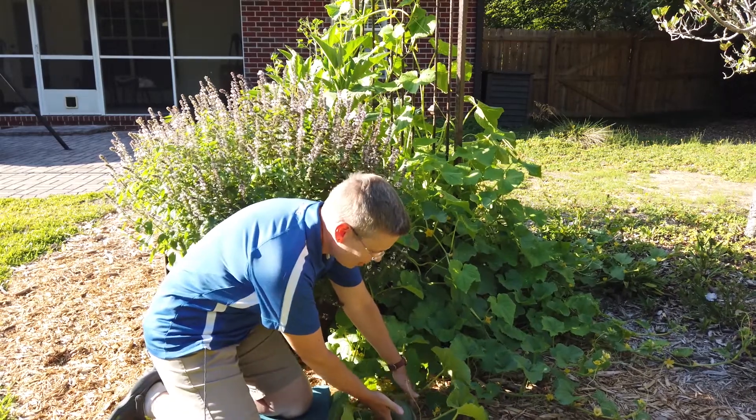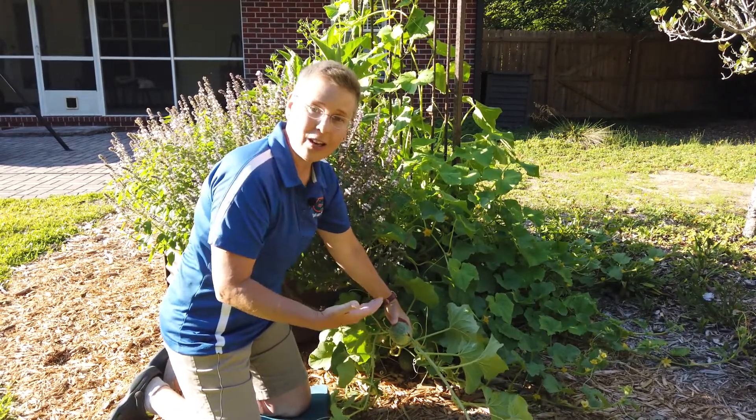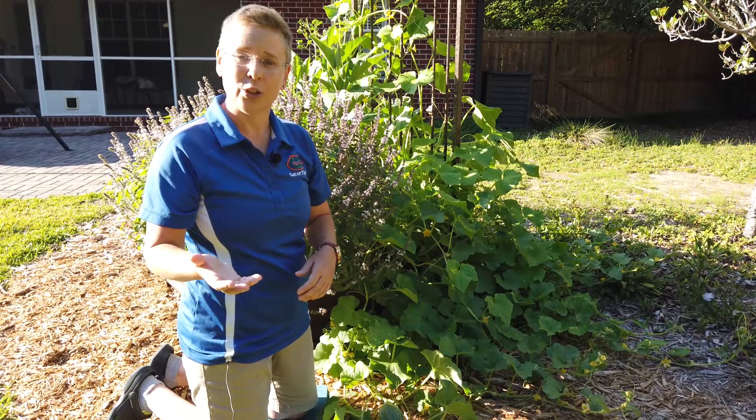I have one just started here — a little green fruit. One thing about cantaloupe: this is usually a long season crop, and you're going to have to wait about 75 to 80 days until maturity.